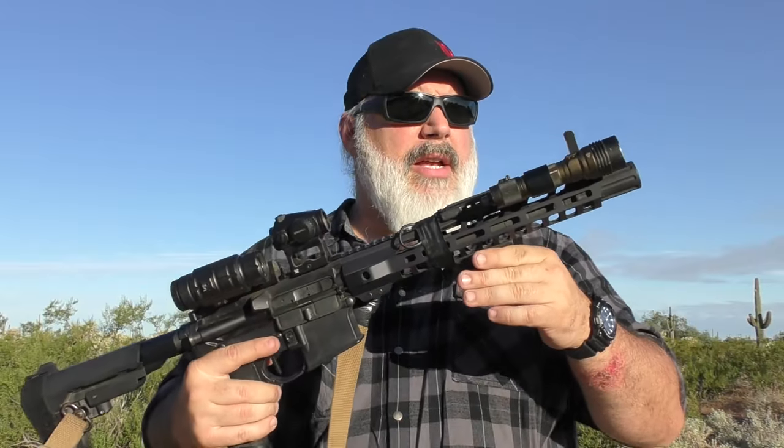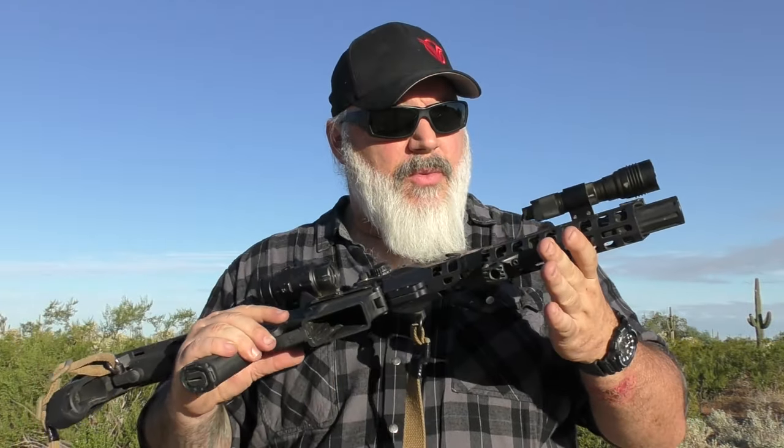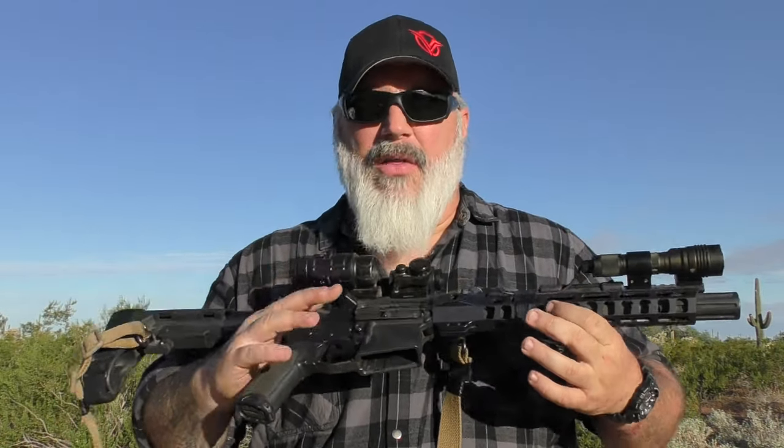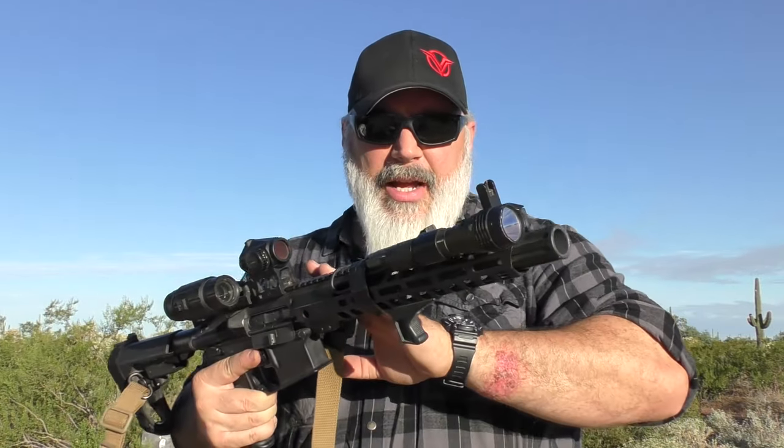Starting tip-to-butt: this is the original M-LOK handguard that shipped with it. There's a BCM hand stop — I really like those, especially for shorter rifles. Up front it has the flash can sound-forwarding device from the factory, which is fluted.